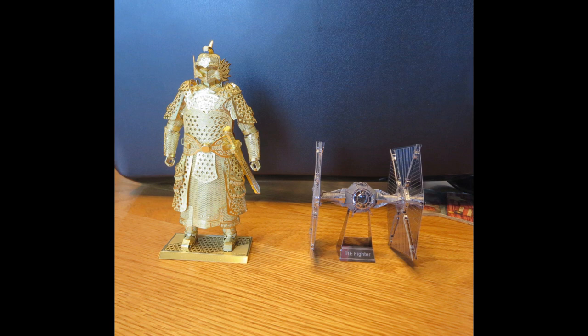The only thing standing between these two model kits and the garbage can was superglue. The one on the left is a brass kit, and brass is very unforgiving — when you start bending it, you get about one chance. The one on the right was a TIE fighter, which was a horrible, shaky mess without judicious use of superglue. It's invisible, you can't tell, and sometimes it's just the best thing you can do. That's about it, so I hope this video has helped you with your Metal Earth pursuits — happy modeling!